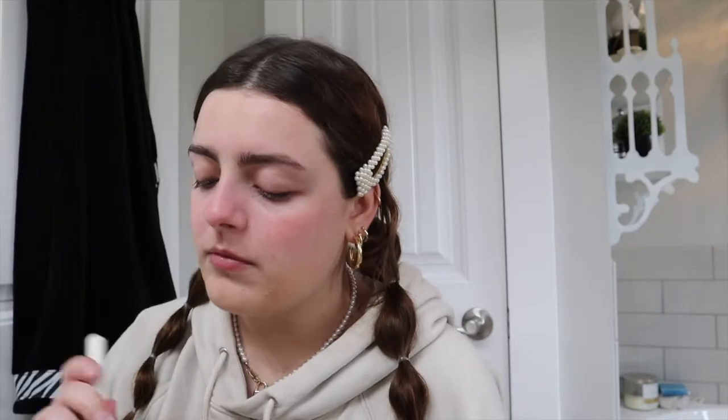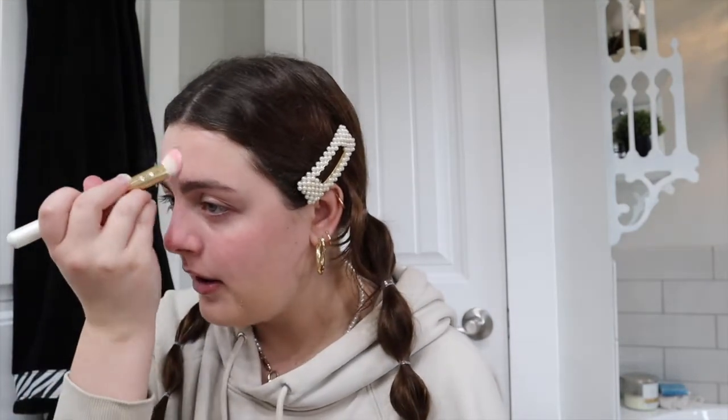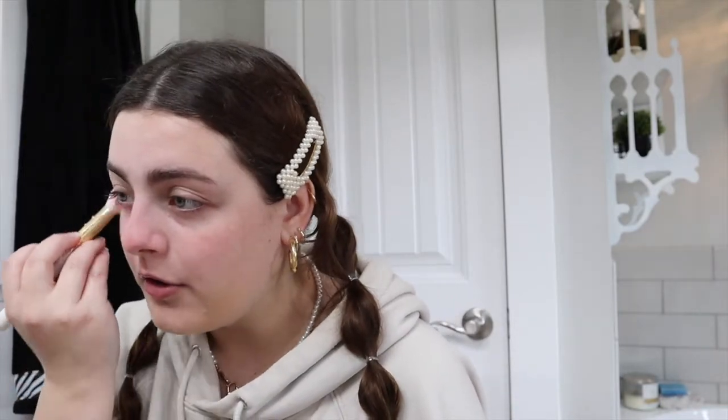For my translucent powder to set where I'm oily, like in my T-zone, I use this Siate London translucent powder. I take this little brush I got from Ipsy — it's so pretty and cute — and I just take some and go on the corners of my nose, then up on my forehead right in the center, and blend that all in. I also take it under my eyes.